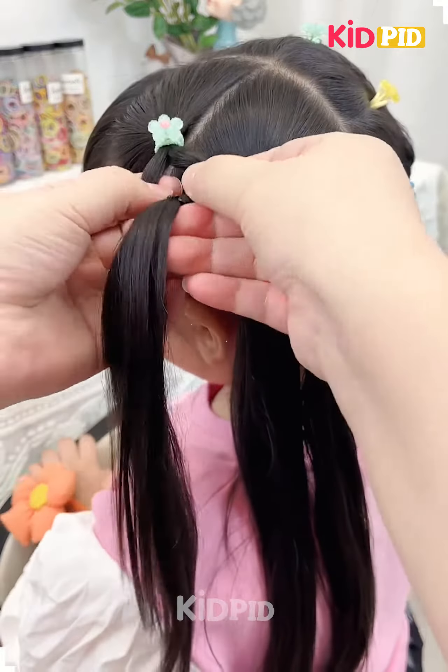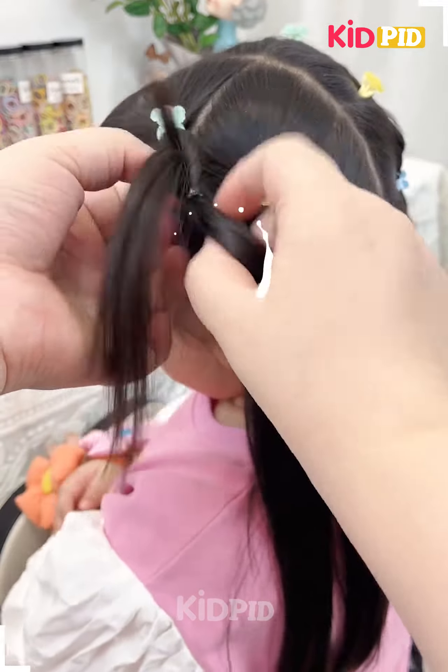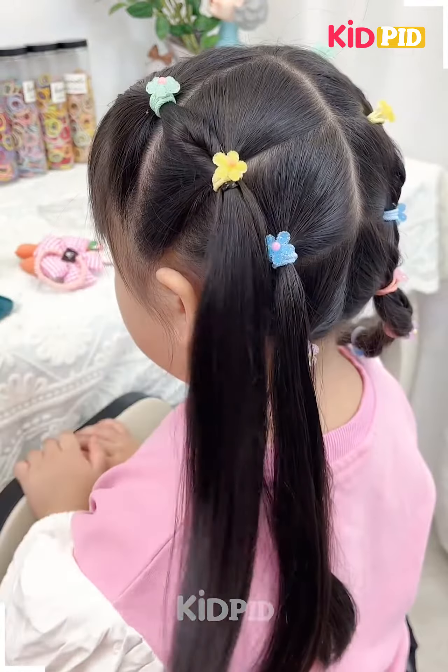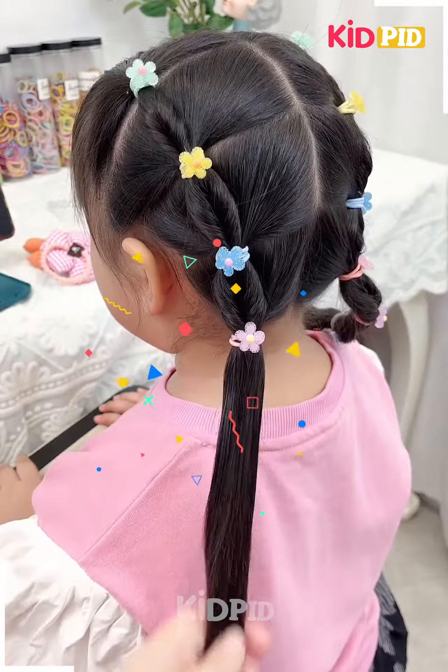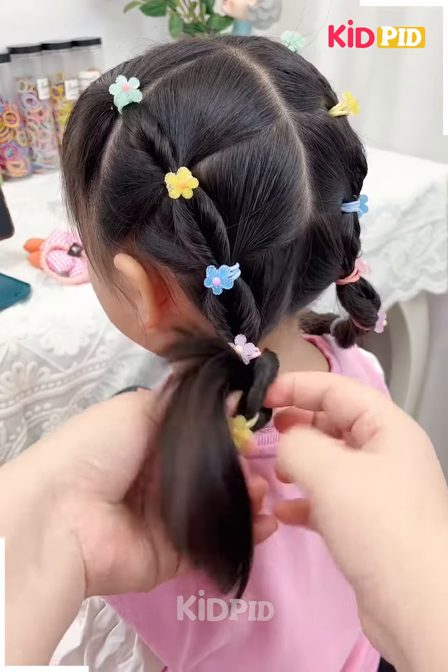Hello guys, welcome back to our hair styling video. Today we are making this beautiful hairstyle. Fix the hairs as shown in the video. Now we will rotate the hairs, tie them together, and your hairstyle is ready.